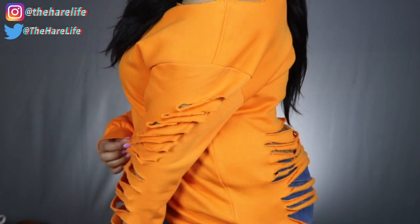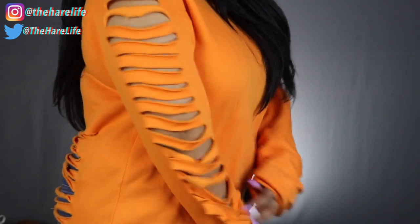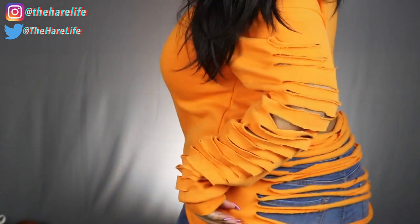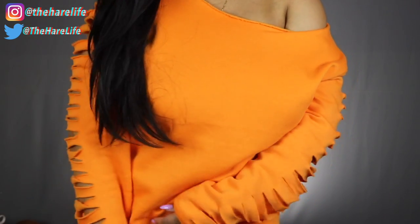Welcome back to my channel — if you are new, hey girl hey! Today's video is a little bit different. I wanted to show you guys how I did this DIY cut-up distressed sweatshirt. Y'all know I'm always wearing something cut up and off the shoulder, so I want to show you how I do that. If y'all like these type of videos, let me know and I'll definitely do more.